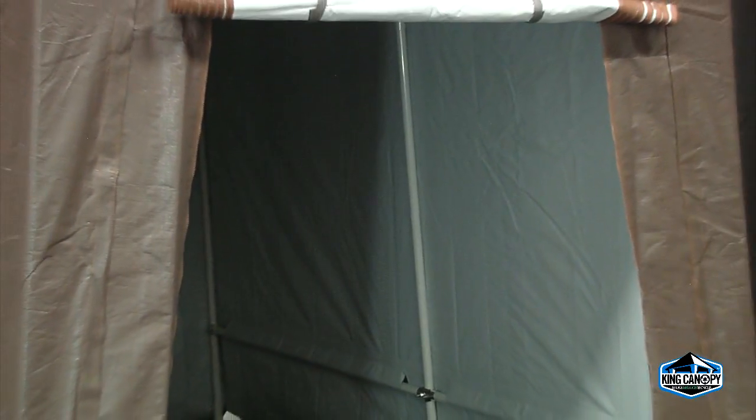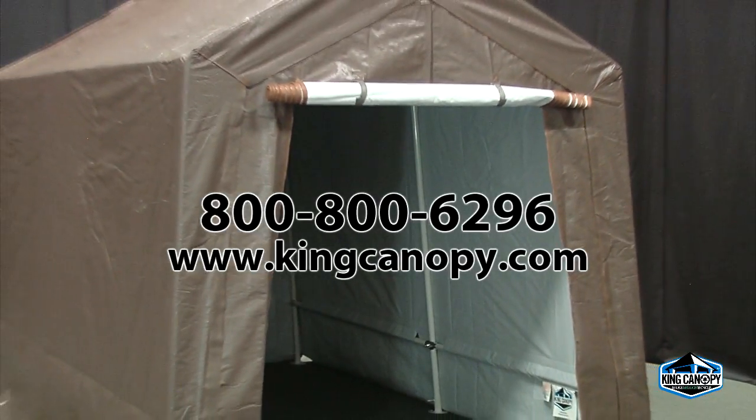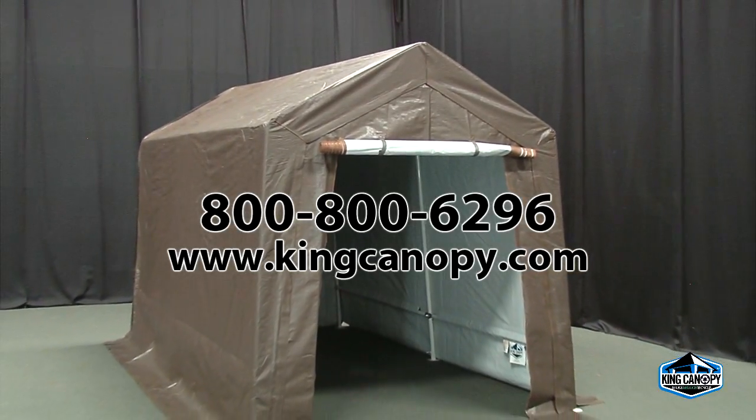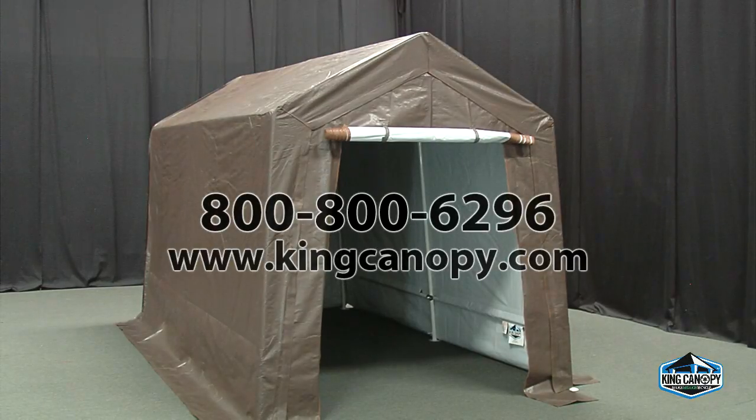For additional product support and information, please call today to speak with one of our professional customer satisfaction representatives at 800-800-6296, or visit our website at kingcanopy.com.